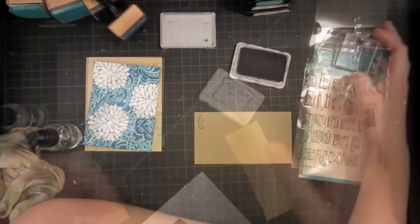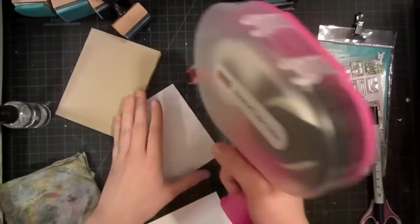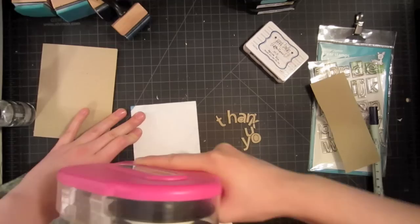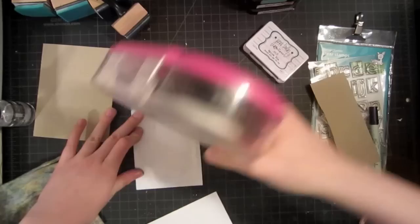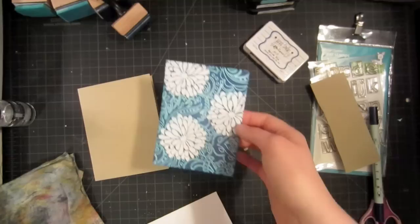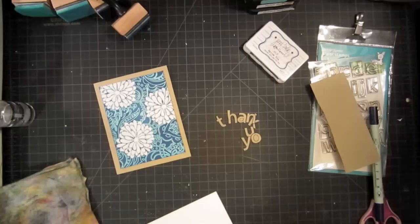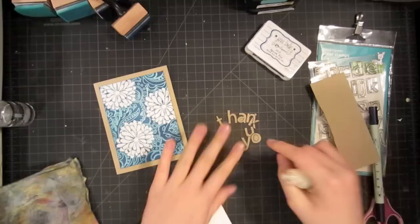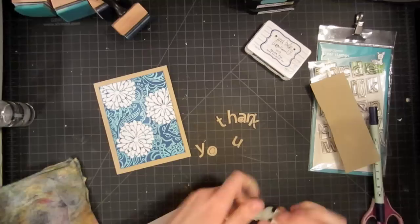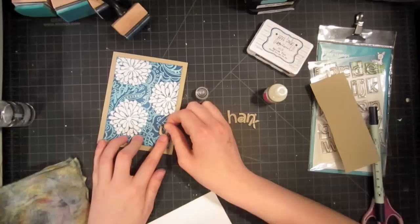I've cut out all my letters and I'm ready to adhere everything down. I'm going to start by adhering my background using my ATG, making sure to get the edges really well because with so much embossing, it has a tendency to curl up — but once you get it stuck down, it will stay down. I'm going to position it so most of the white is on the top, since your eye automatically puts more weight on the bottom, which will help balance the card perfectly. Now I'll start putting down the letters using glossy accents, starting at the very end and working back to the beginning of 'thank you,' right-justifying it on my card.